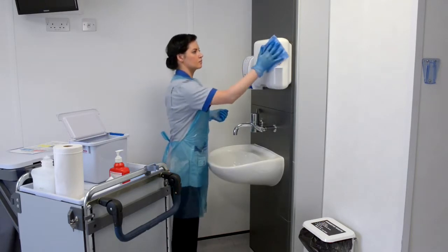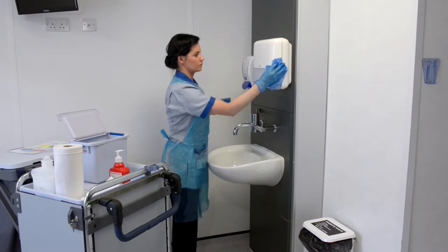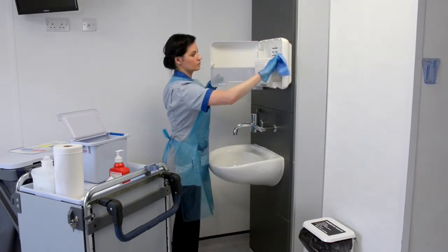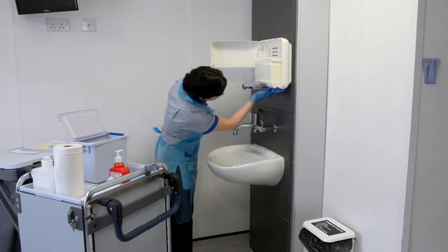Take a new disposable cloth and damp clean the paper towel holder, cleaning inside and outside. Pay particular attention to the underside of the unit.